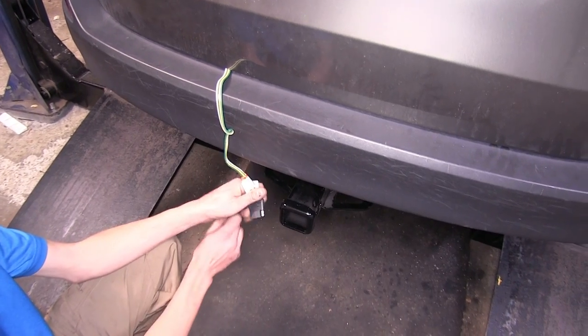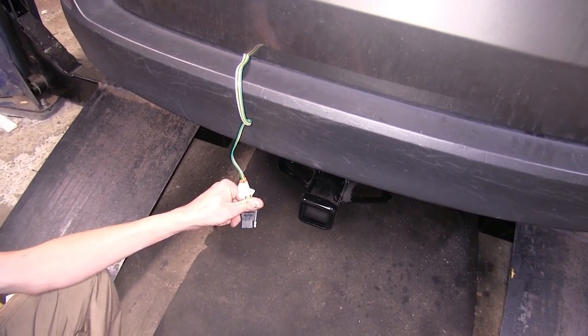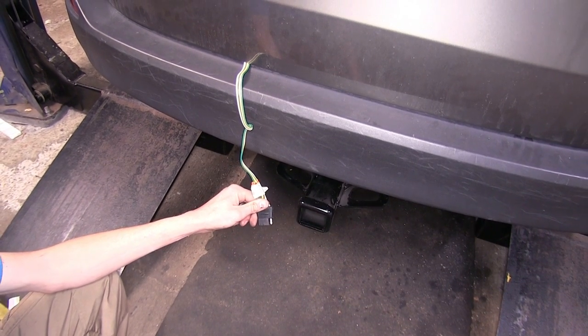We can just take our protective dust cover off here, make our electrical connection to our trailer, and if we're all coupled up and our safety chains are hooked up, we're ready to get down on the road.